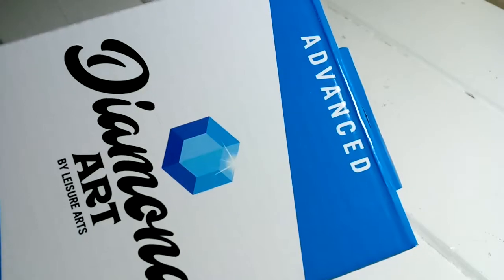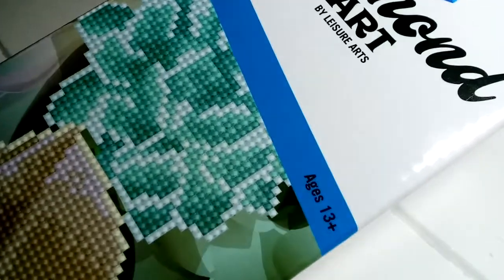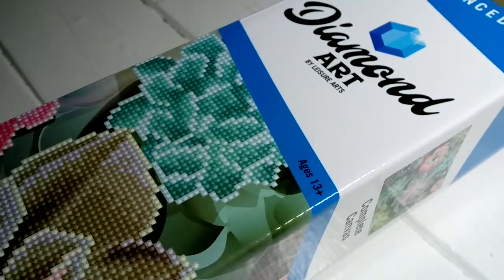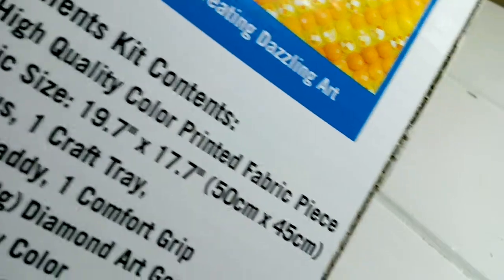They came together. This was succulents and it says 'advanced' — I was like, well, what is advanced? It says ages 13, so I guess that makes sense if you're that young. The box says it's 19.7 by 17.7 inches, 50 by 45 centimeters. Contents include a high quality printed fabric piece, one stylus, one craft tray, one wax caddy, one comfort grip, and three and a half ounces of diamond art gems pre-sorted by color.